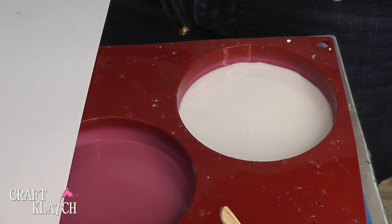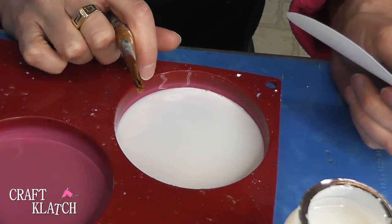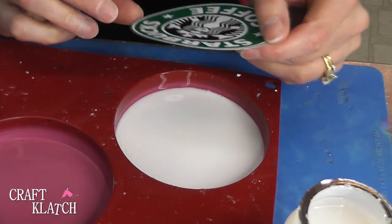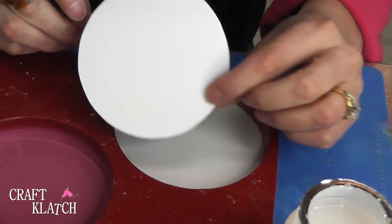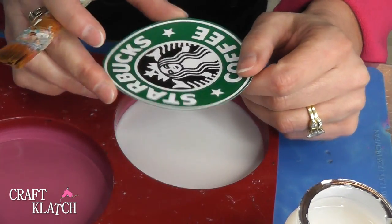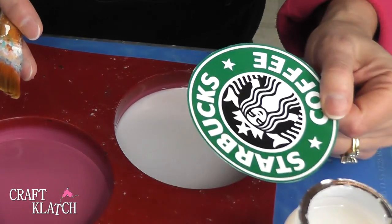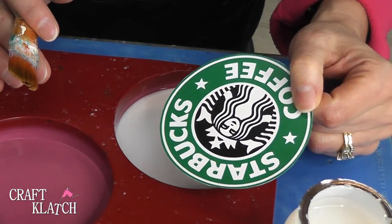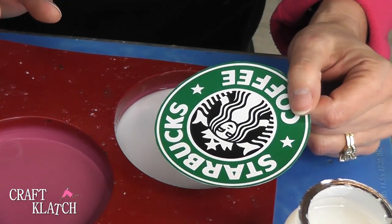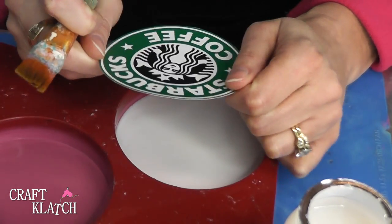We're going to let this cure for a minimum of 12 hours before we come back. This would have been really easy to do with a transparency film, but I decided to do it on the cardstock because some people don't want to work with the transparency film. This will show you that it comes out just as nice. For those of you who don't want to work with the transparency film or just aren't ready to jump into that yet, this is a great alternative. I printed it out on cardstock.